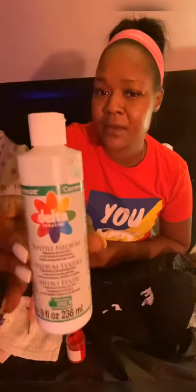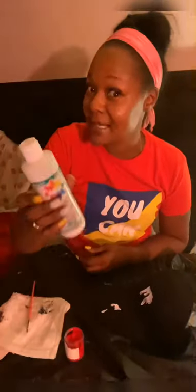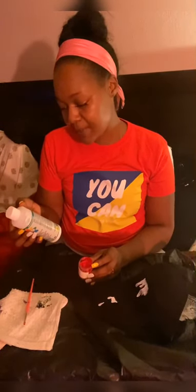A key thing I use when painting on fabric is textile medium. This is by Delta Creative — I got it from Hobby Lobby for $6.99. Textile medium is what you mix into your paint to turn acrylic paint into permanent, flexible, and washable fabric paint.